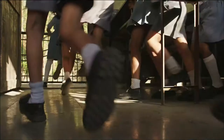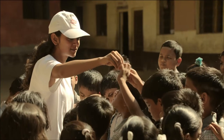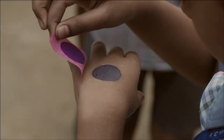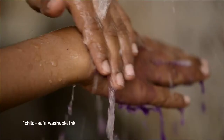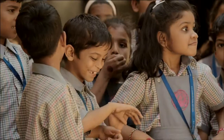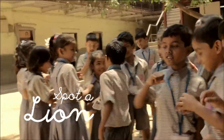At lunch time, the fun begins. Lucky kids who spot a lion win a prize.